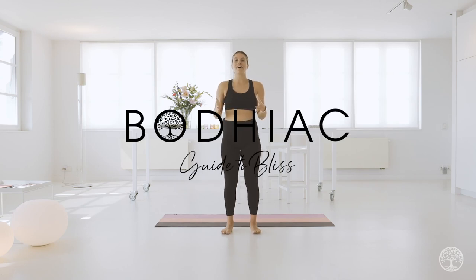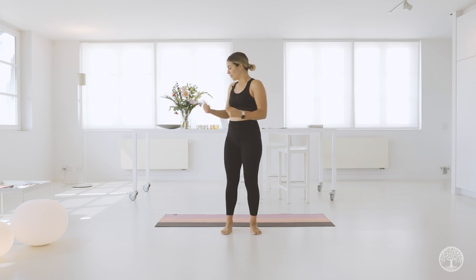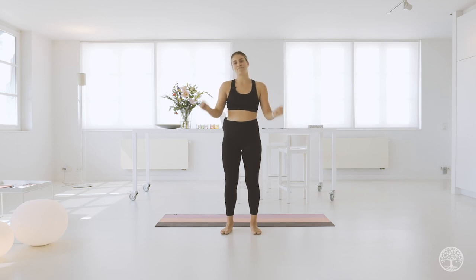Hi everyone, and welcome to the strength and cardio boxing workout. Today we're going to have a lot of fun, and I promise you after this workout you will feel like a kick-ass human and you will feel strong. What do you need? Nothing. This is an equipment-free bodyweight workout only. If you have a mat, grab it because we will be doing some core exercises on the floor. So without further ado, let's get started.